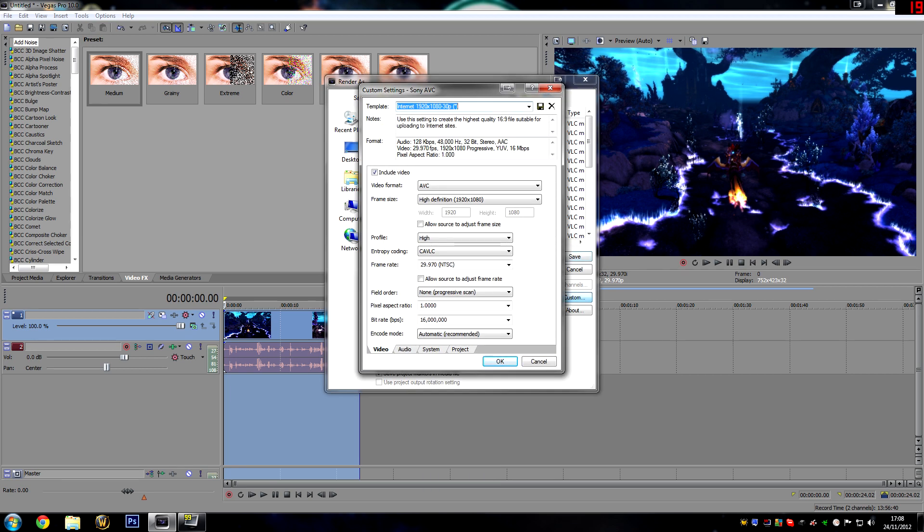These are my settings — the options that I think produce the highest quality content. Firstly, make sure that the entropy coding is CAVLC rather than CABAC. And if your bitrate is not set to 16 million, make sure you type that in, as it's not actually an option in the drop-down list.